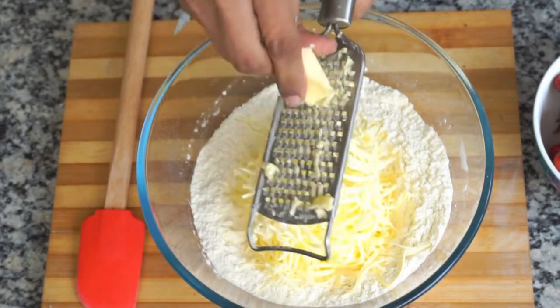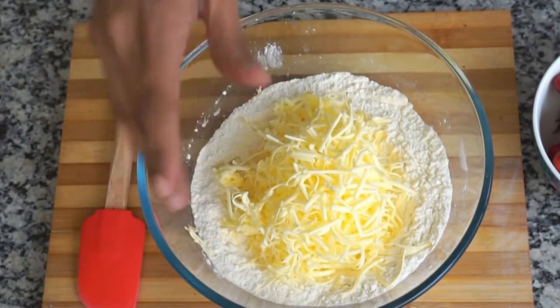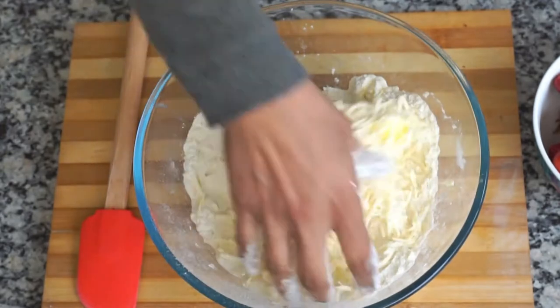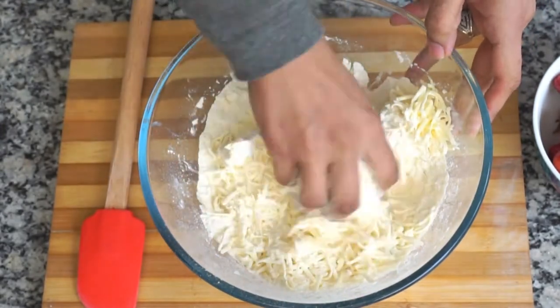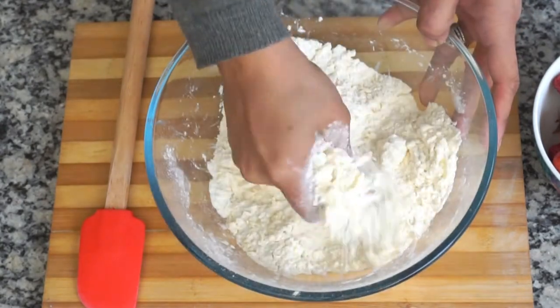Now with very clean hands, mix everything into the flour. What we are trying to achieve is that the flour should be coated with the butter. This way, when we add liquid into the flour, the gluten will not activate and the crumbly texture we are aiming for will be maintained.